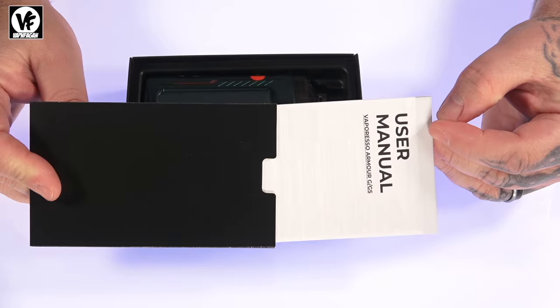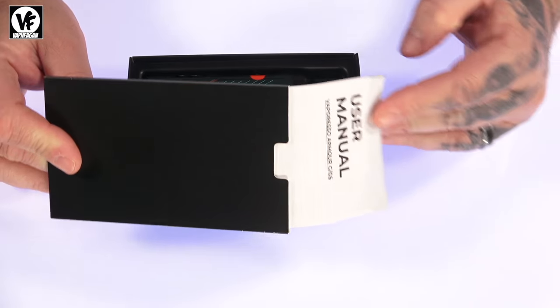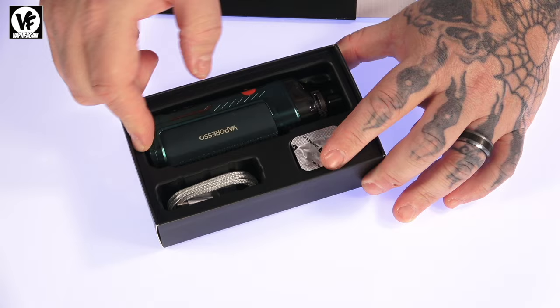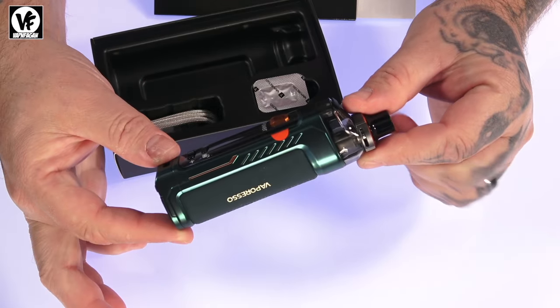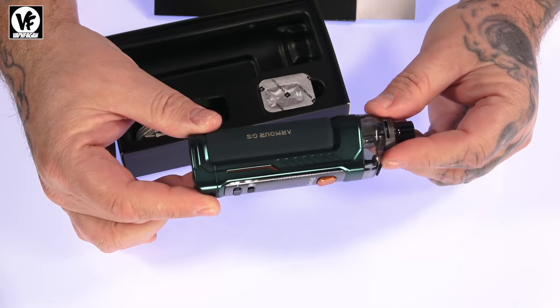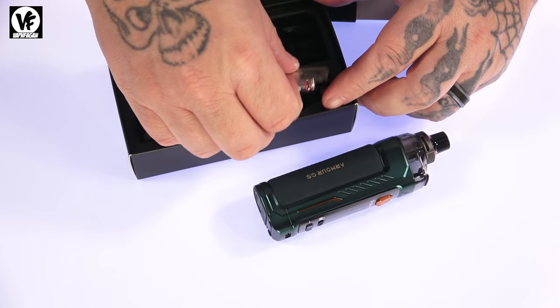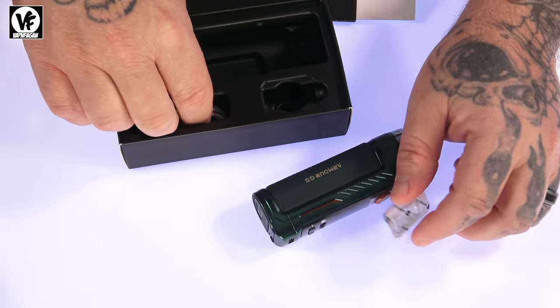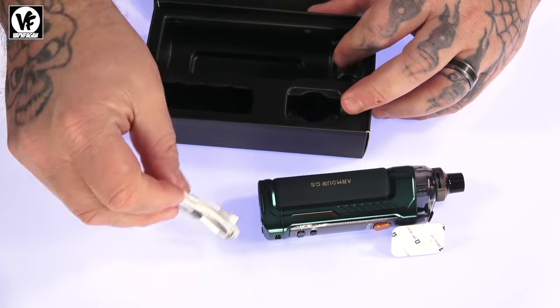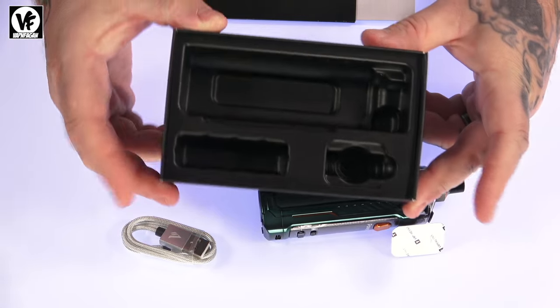Let's crack it open and see what you get inside the box. You're going to get a bunch of documentation including your user manual, and then we have the Amore — check it out, this is a really awesome looking device. It comes with a drip tip pod, and you get two coils with this one — one pre-installed — plus a USB-C charge cable, a really nice one actually.